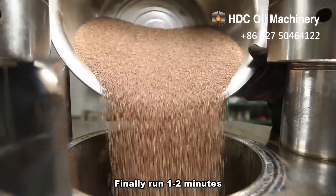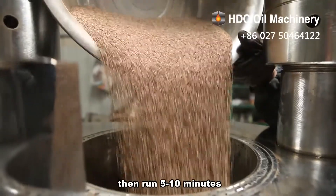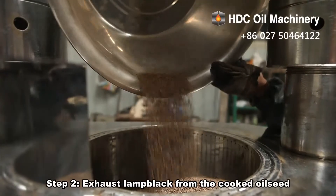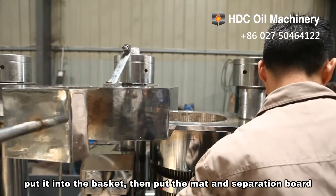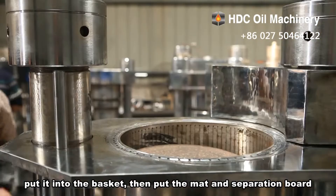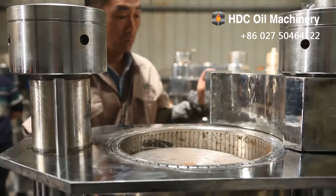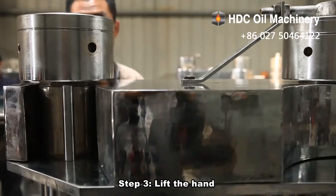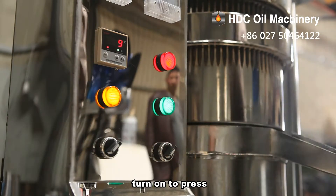Finally, run for one to two minutes. When the oil is thicker in winter and spring, run for five to ten minutes. Step 2: Let smoke exhaust from the cooked oil seed, then put the cooked oil seed into the basket. Then put the mat and separation board into the chamber.